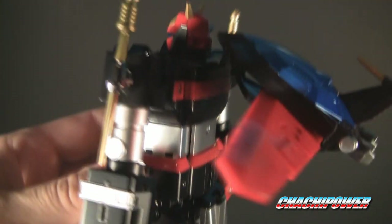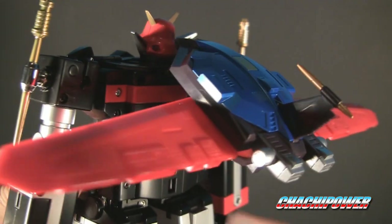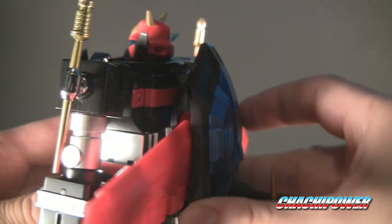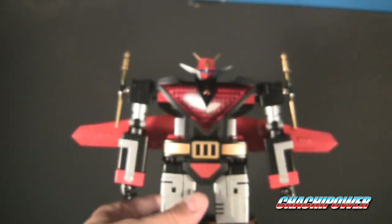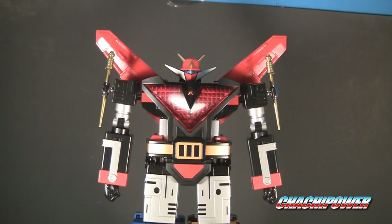Don't want to forget the back here — this little tab is going to tab right into this whole layer. And very simply, snaps right in. And there you have the God Sigma. Then bring the wings up — snap right into place.